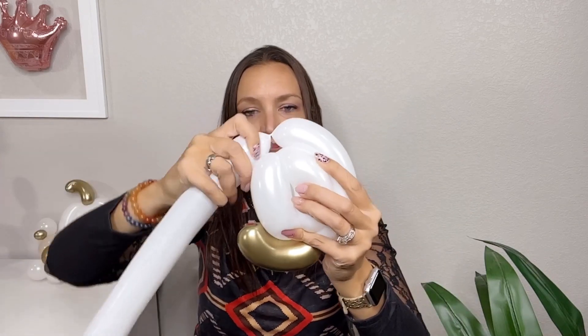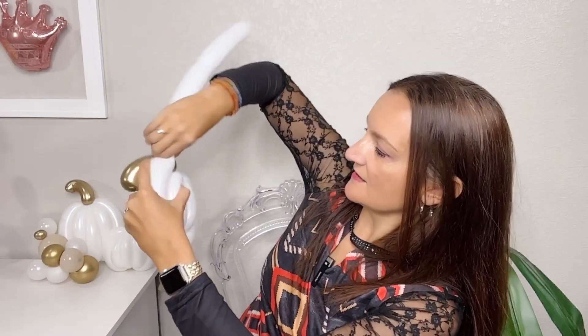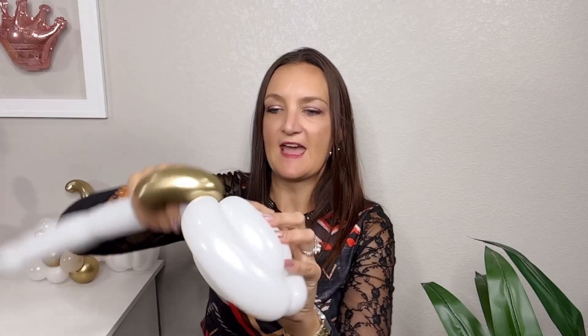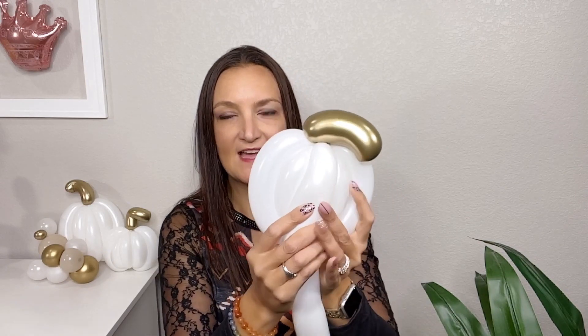So we've got four bubbles so far, looking pretty good, but we need to fill this out a little bit more. Next are the longer sides of the pumpkin — you want these bubbles to be a little bit longer than your first four. Bring this down and see where you want it to hit — right about here is where I'm going to make my twist. Same thing: we're not gonna wrap this into anything, just bring it across the bottom so that twist lines up to the center of our pumpkin.